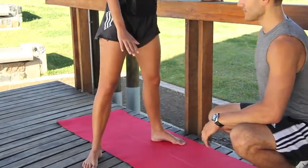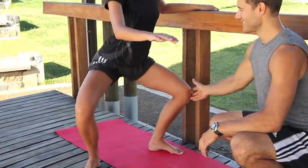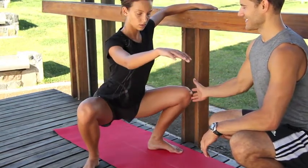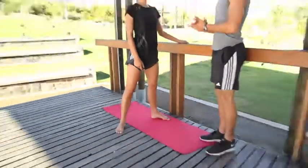Reach that arm forward and then press it down as you come back up. You can do all this ballet bar work with one hand as well. Last one here. Next exercise: up dog to down dog.